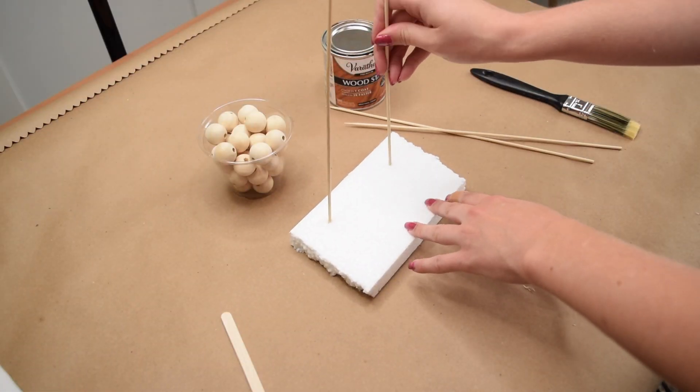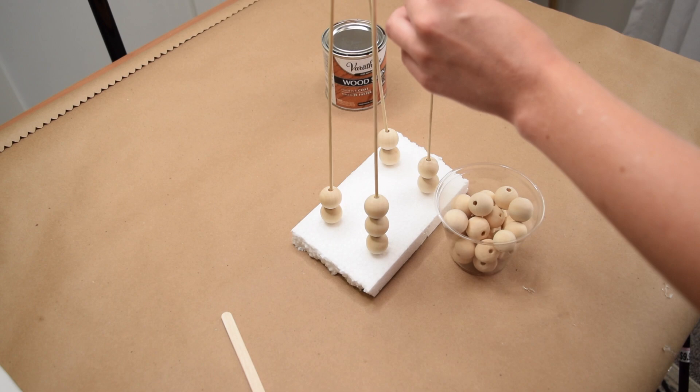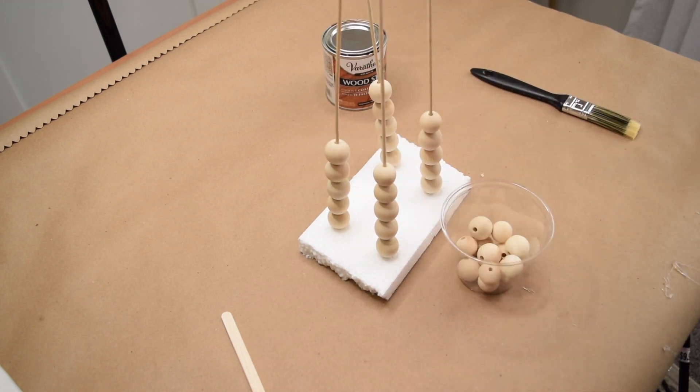Next up, let's make a fall bead garland — this is just great accent decor. I started by sticking some bamboo skewers into a scrap piece of styrofoam and then evenly distributing my wood beads on all of the stakes, because this makes it a little bit easier to stain them.